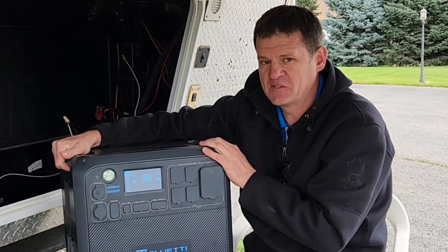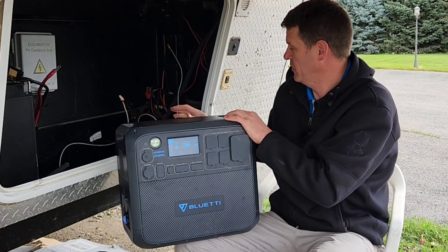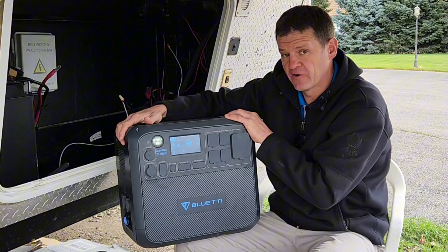Welcome to my channel. I like to explore power options when the power goes out. Today I'm going to be ripping out the old deep cycle batteries from my RV and using this power station as my primary battery.